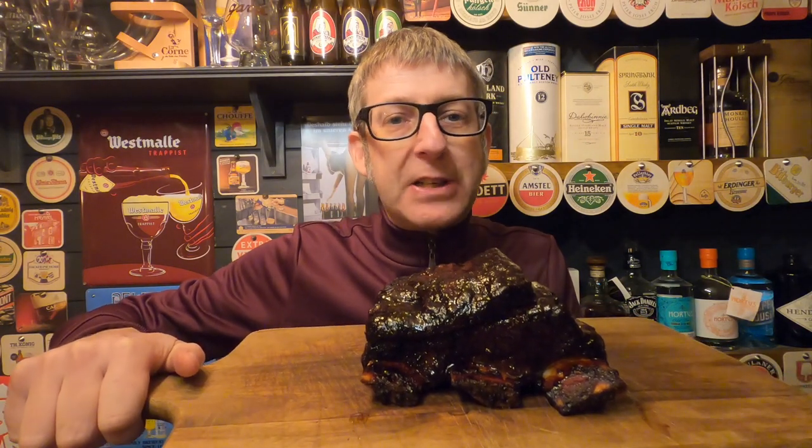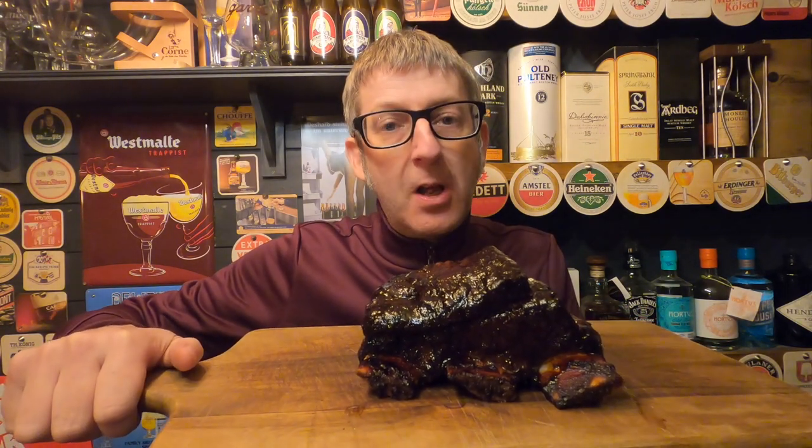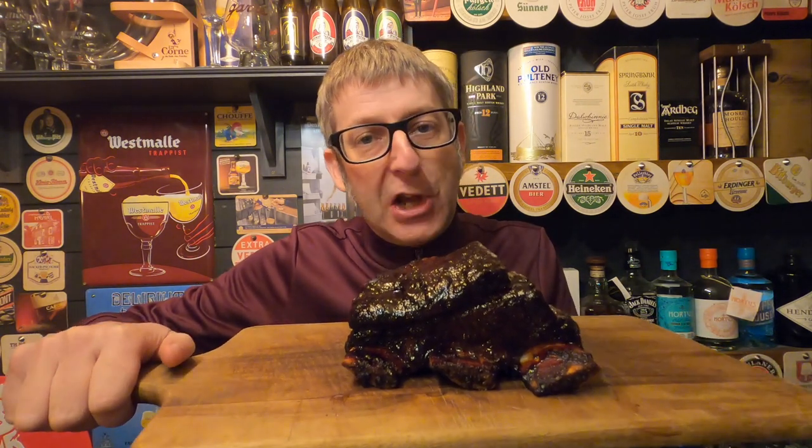If you'd like to see how to make these fantastic coffee barbecue beef ribs, stay tuned.